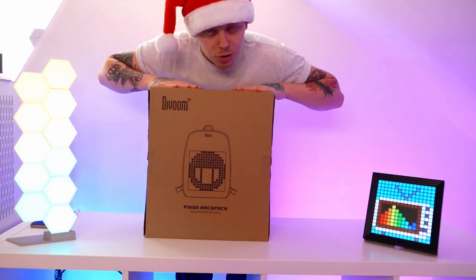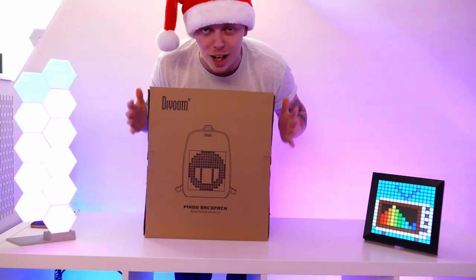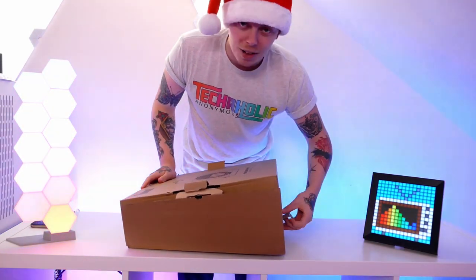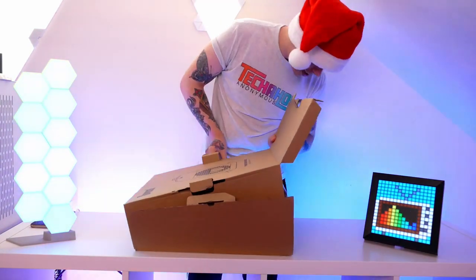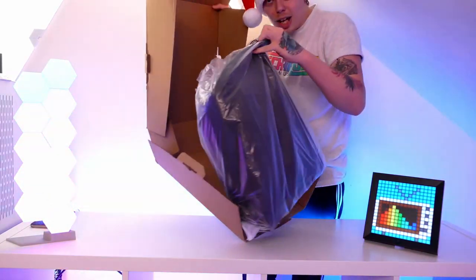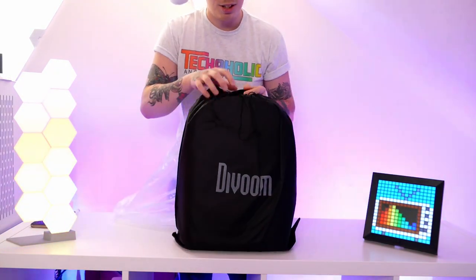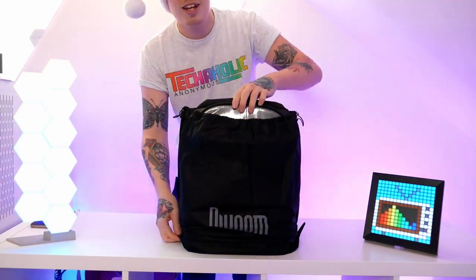Okay, so this is the package that Divoom have sent across to me — it is their Pixu backpack, and I am genuinely very excited for this. It looks like such a cool device. It comes quite nicely packaged, inside a nice Divoom-branded bag, and then inside that we have the device itself.